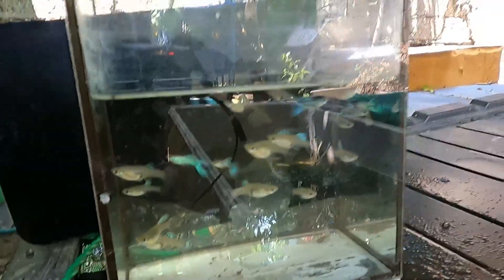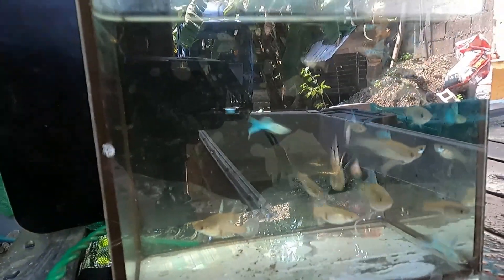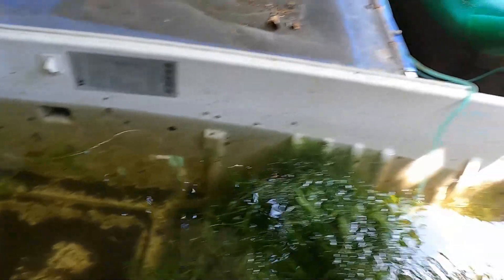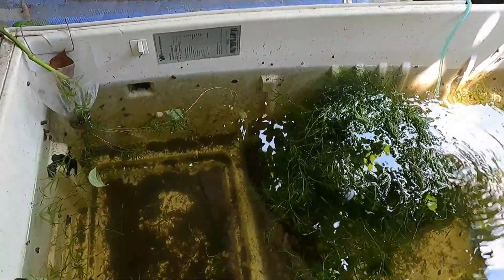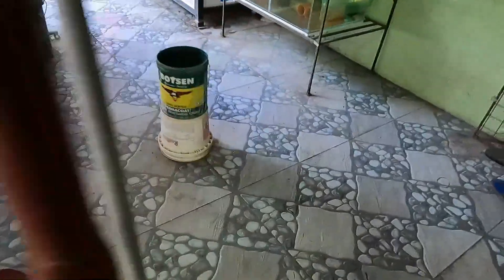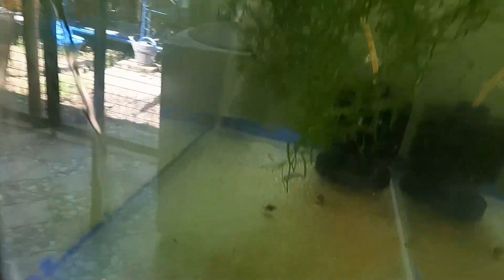Now we're going to transfer the ones that we selected to another tank. Those are the rest of the bluegrass guppies — there are still a lot of fry there. So maybe in two months' time I'm going to need to do another selection and another culling procedure. For the meantime, let's move these guppies to this tank right here. I put two small assassin snails there to help control the pest snails.